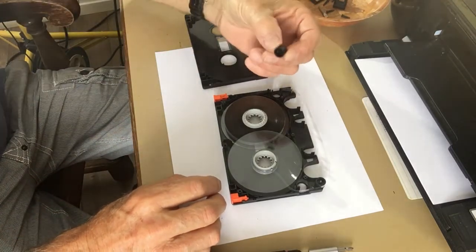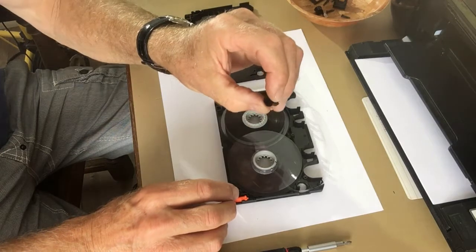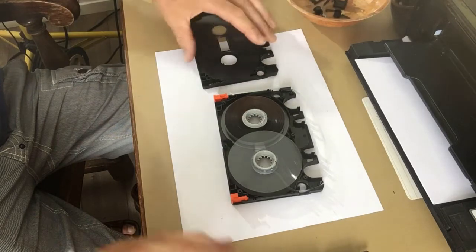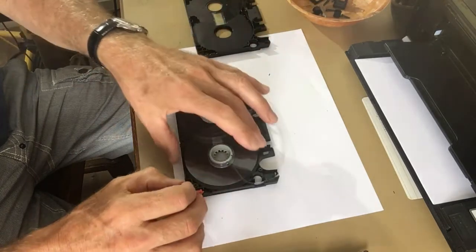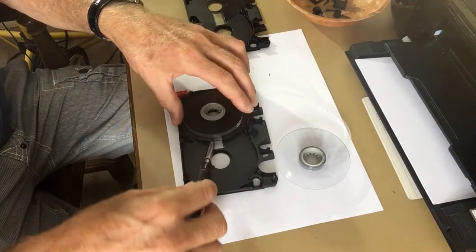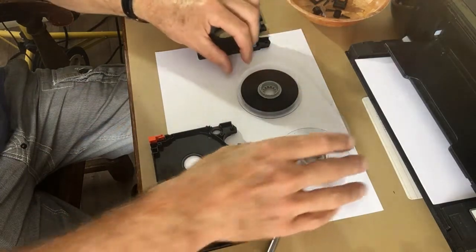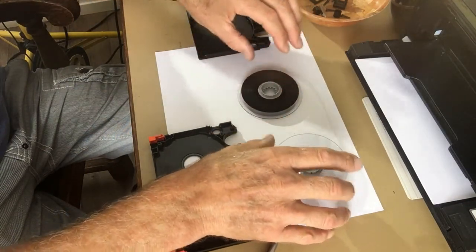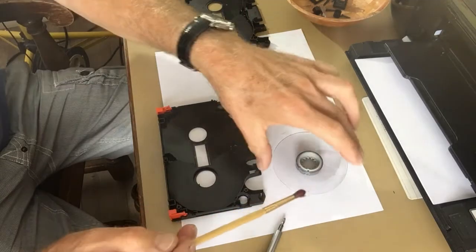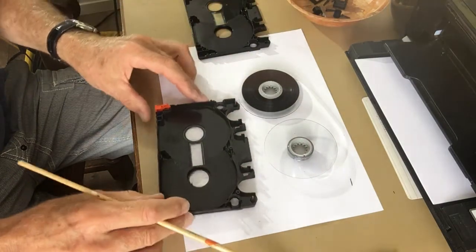Next, remove the small rollers. They are symmetrical so they will always go back in the right orientation — nothing to worry about. Then take out the reels, being careful not to unwind the tape.